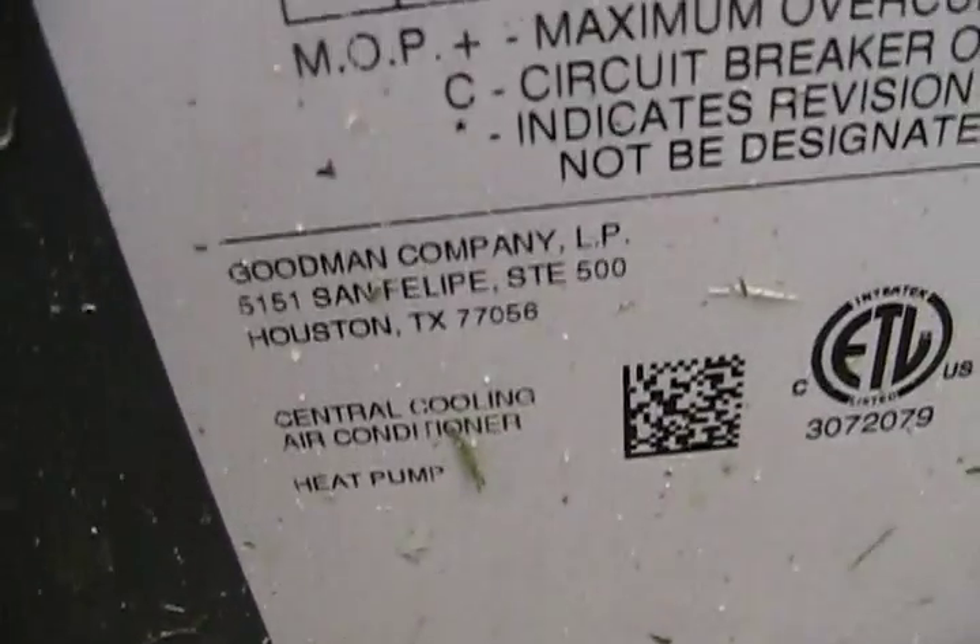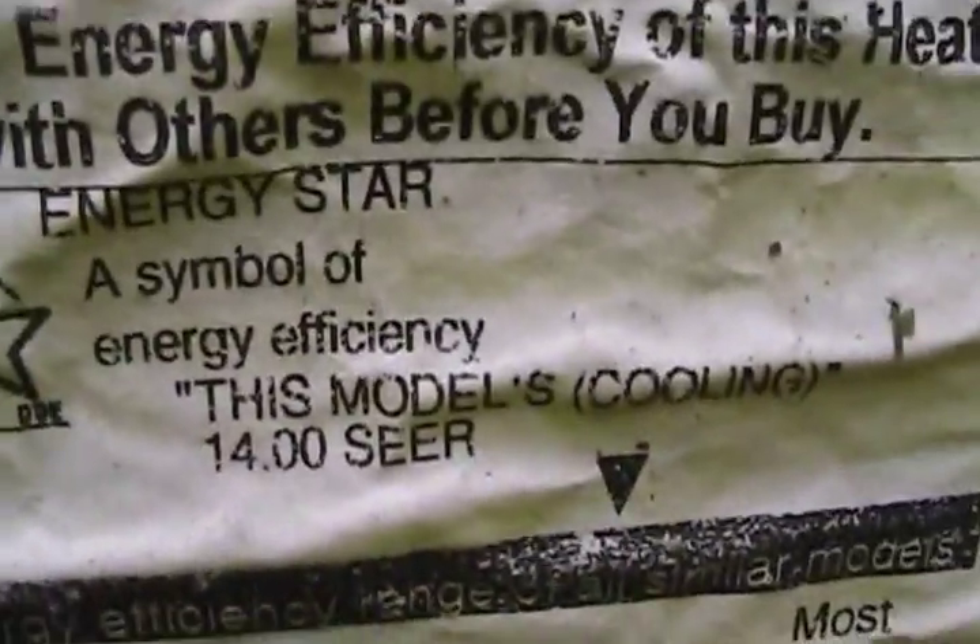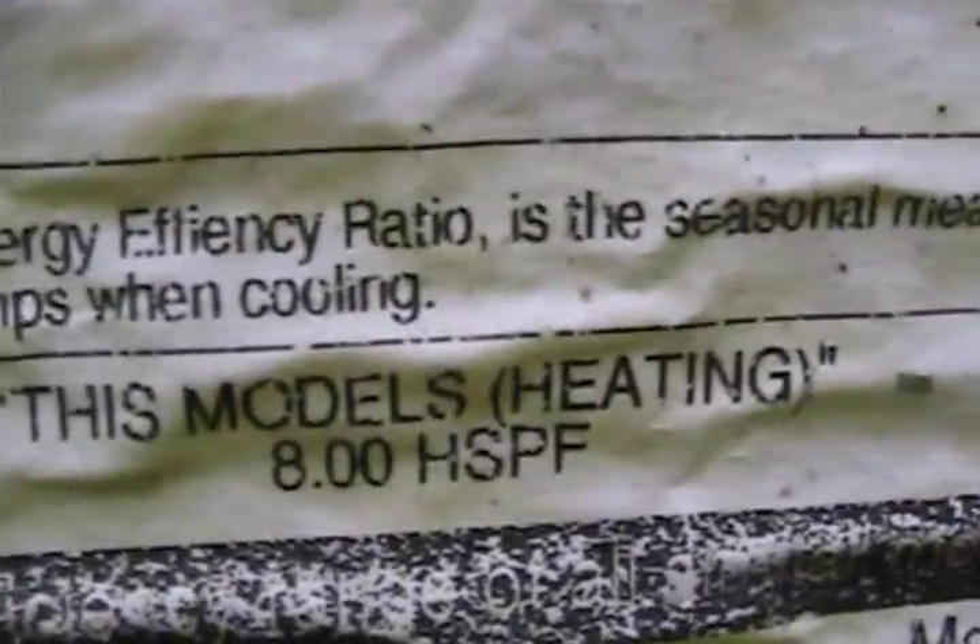Goodman. Let's get a shot of the energy guide — 14 SEER heat pump. Whoa, this sucker's efficient, way more efficient. It's the original energy guide.